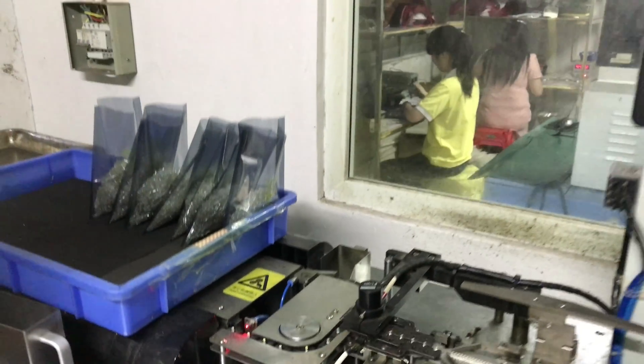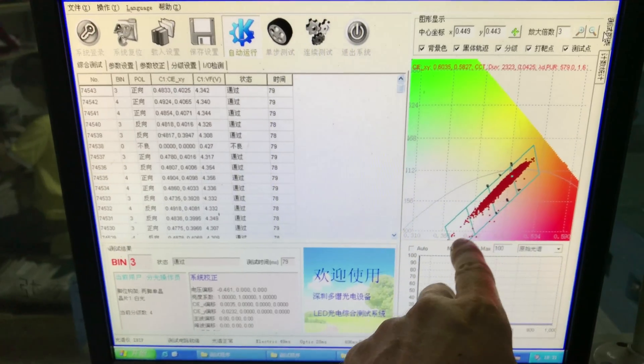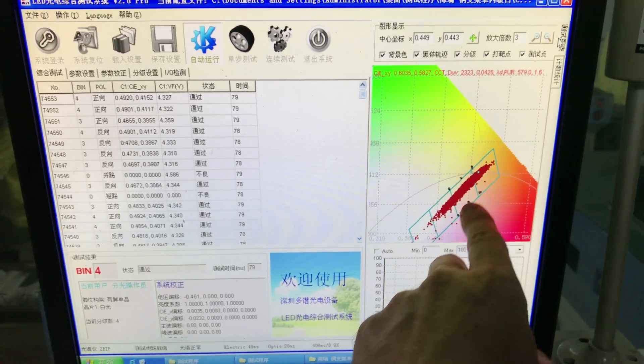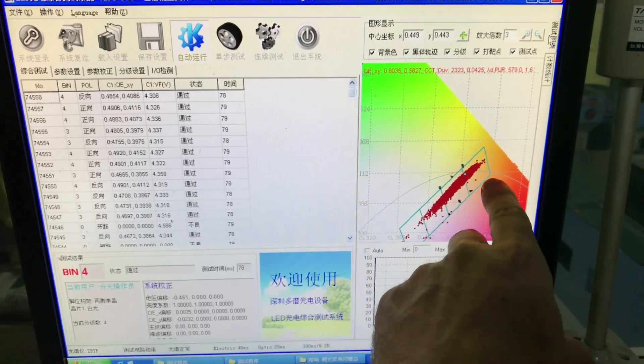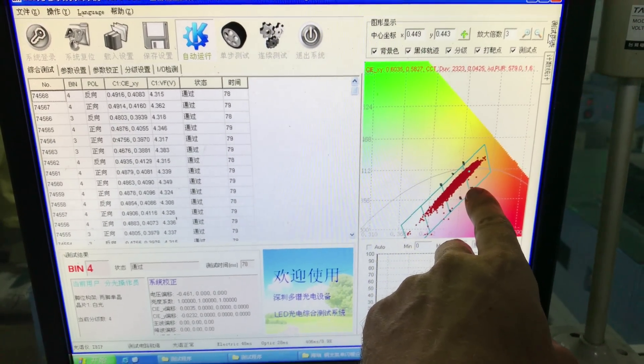This information is sent to the computer of the binning machine, and here we can see the light spectrum analysis. You can clearly see that it's separated into four bins, so this is a pretty high quality LED, since there are only four bins that it falls into, and actually most of it falls into three bins.